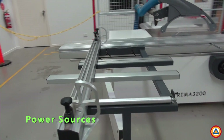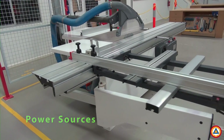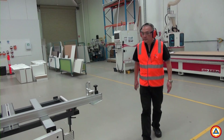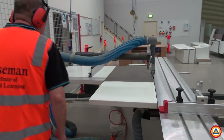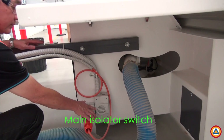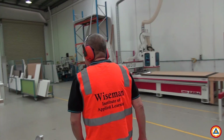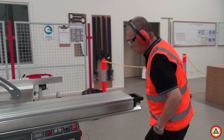In order to operate the panel saw you will need to first turn on the power at three main power sources in the following sequence. Number one: turn on the main isolator switch located at the back of the machine — this enables power to the panel saw from the main switchboard. Number two: turn on the panel saw power switch located on the right side of the machine — this activates the machine ready for operation.